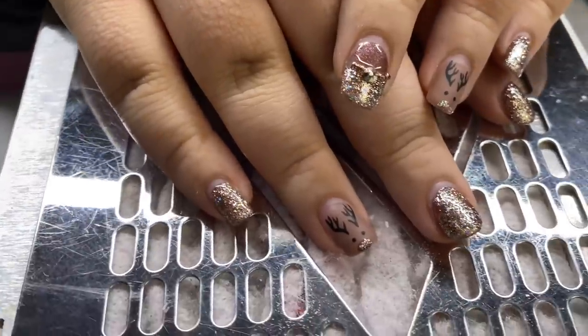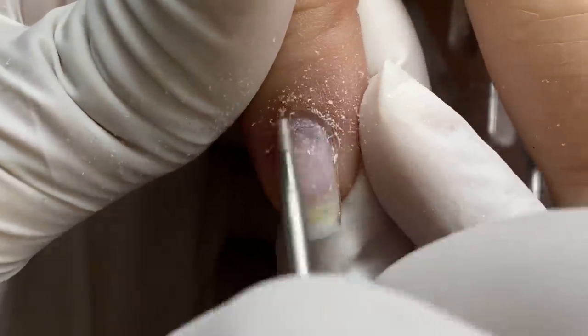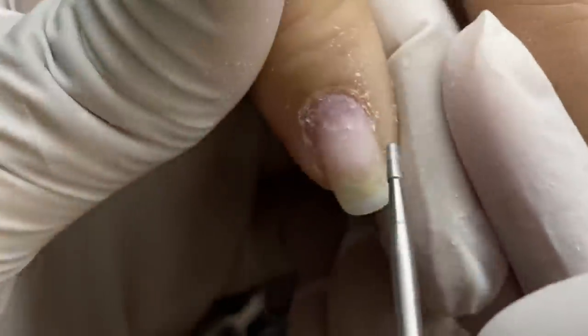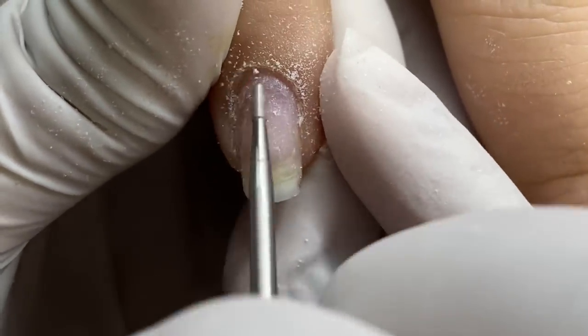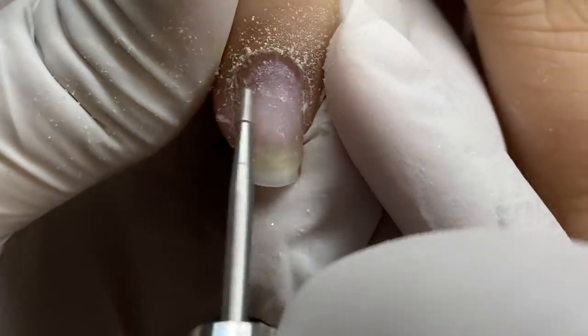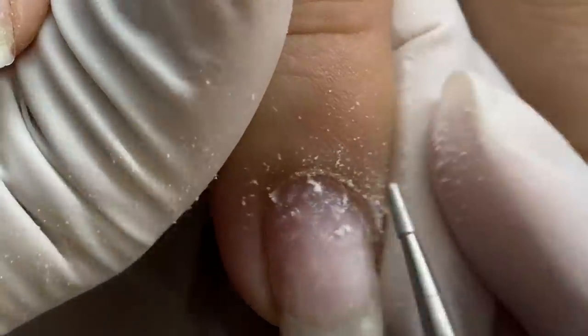This is her previous set — her little Christmas reindeer set — and there is a video on it if you're interested. It's after Christmas but maybe save it for next Christmas. I removed that design and I am prepping her nail plate.